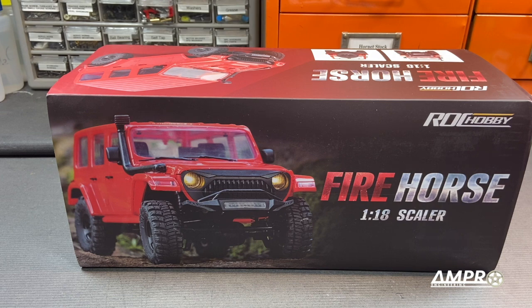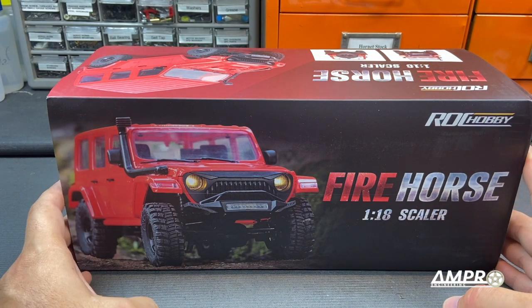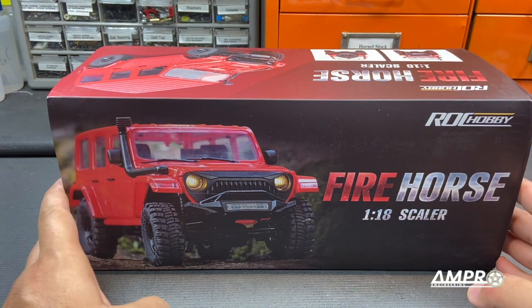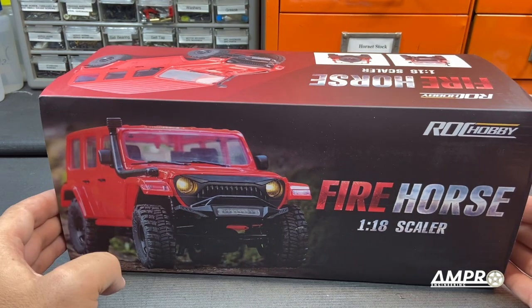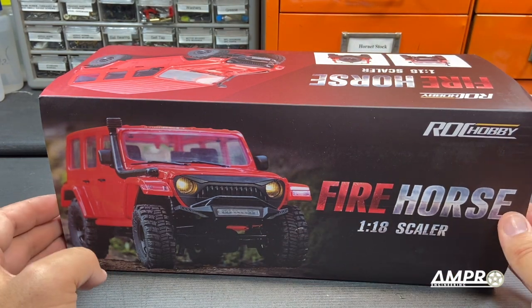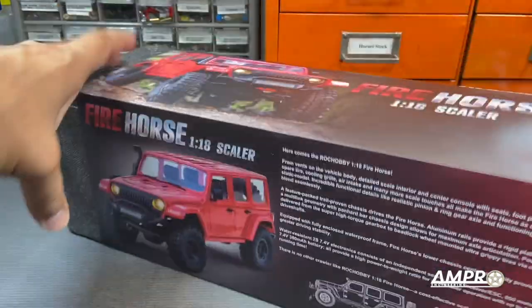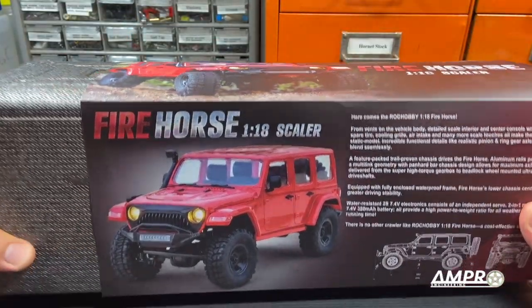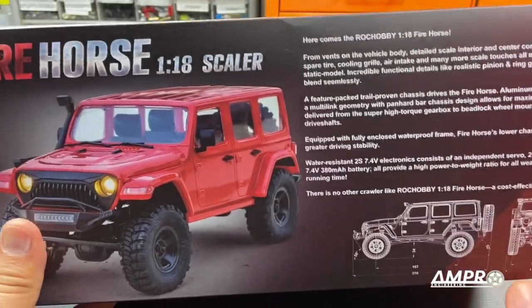Hey everyone, welcome back to another episode of the buyer's guide series from Ampro Engineering. Apparently I've done so many reviews on these 1/18th scale crawlers that this one was actually sent to me. Initially this looks very very close to the Arizona, which I reviewed in an earlier video. This one looks exactly the same, so let's take a look and see what's different. It's also 1/18th scale — this is from Rock Hobby. Link in the description if you're interested.